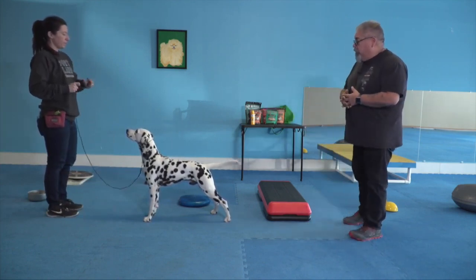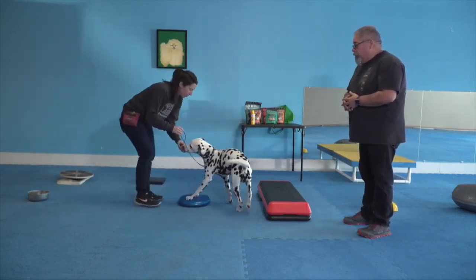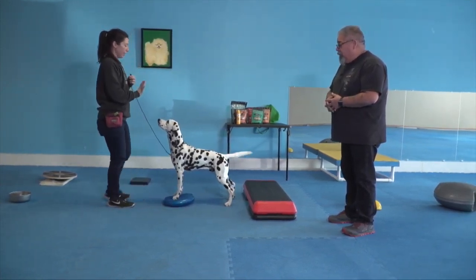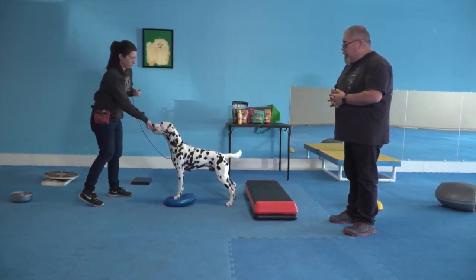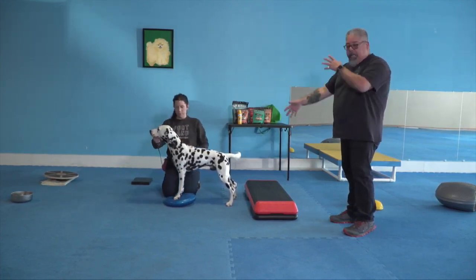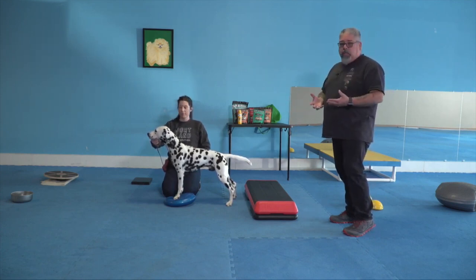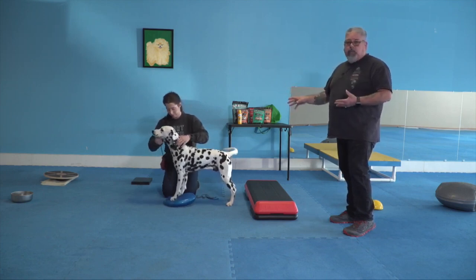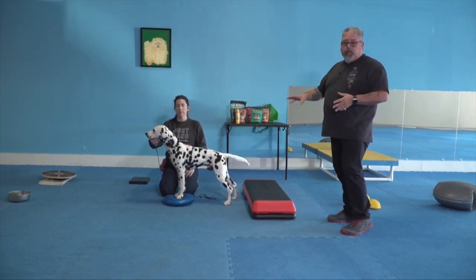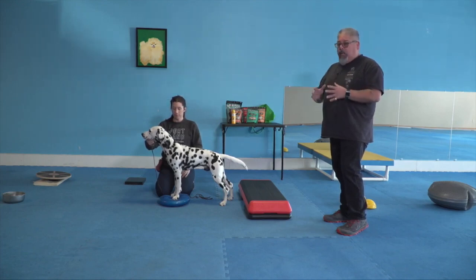The next step is to put him on an unstable surface — this allows him to focus more on staying stable than fighting you with the head straight position. Get him to free stack with his front feet on the blue pad, then go ahead and do the head straight position. Don't worry about proper foot placement, tails, expression, or ears. The dog is learning something new and there's a bit more pressure. All you want to focus on is keeping that head straight.